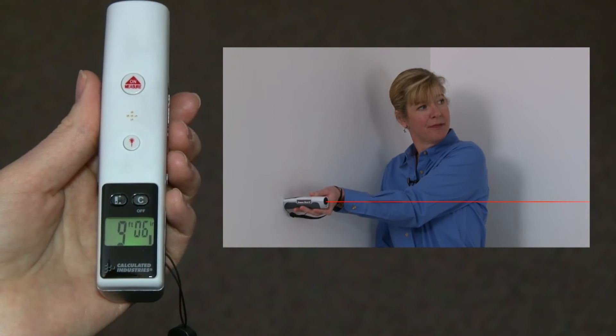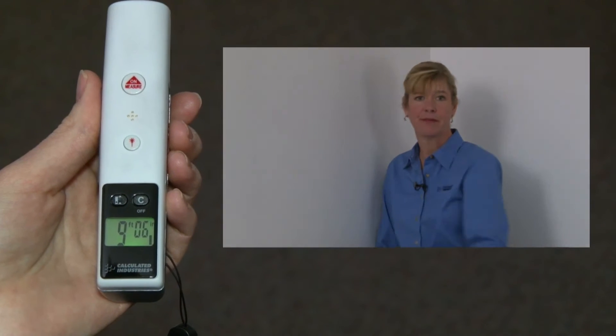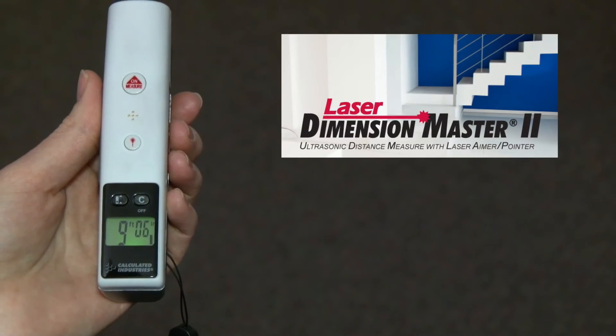Used by real estate agents, interior designers, appraisers, estimators, remodelers, designers — really anyone requiring fast, accurate indoor measurements.